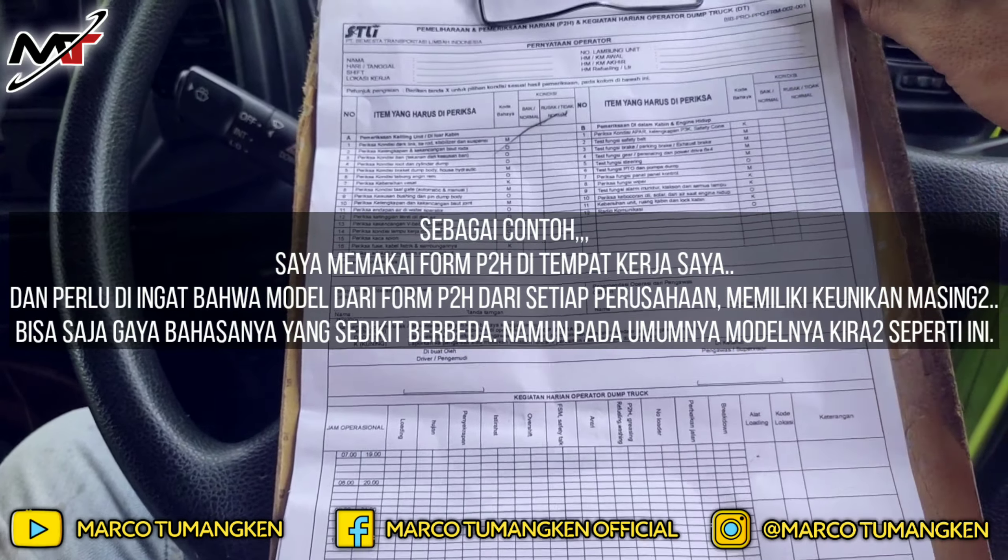Di Form P2H ini ada dua jenis. Yang atas adalah P2H-nya sendiri, dan yang di bawahnya adalah timesheet. Timesheet adalah kegiatan harian operator — kegiatan kalian sepanjang satu shift ditulis di sini.